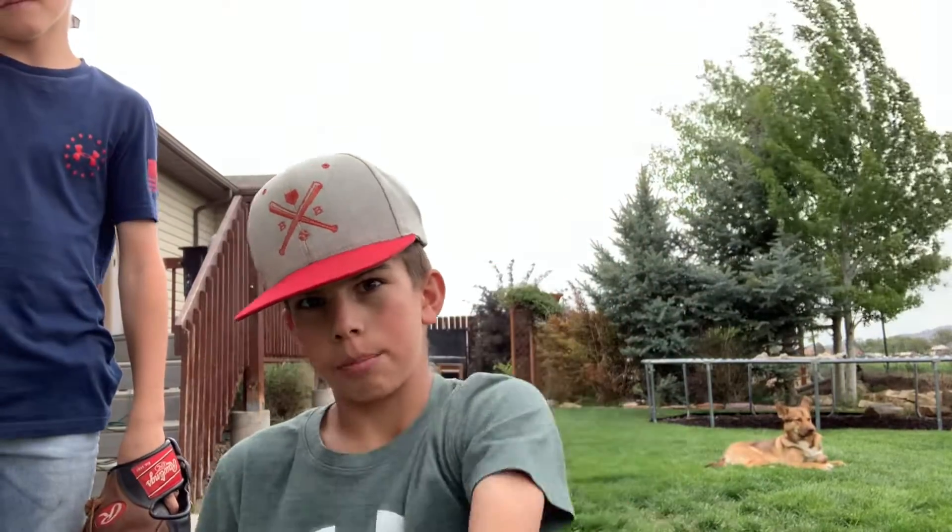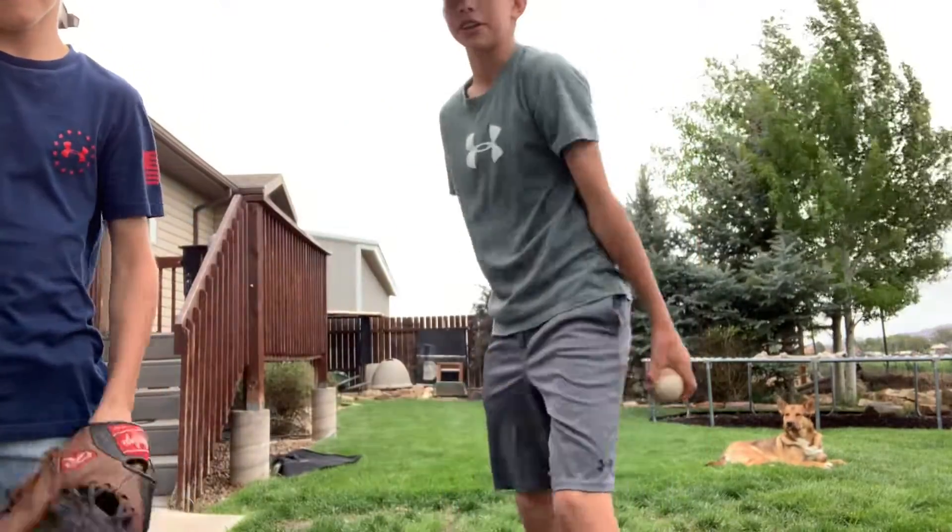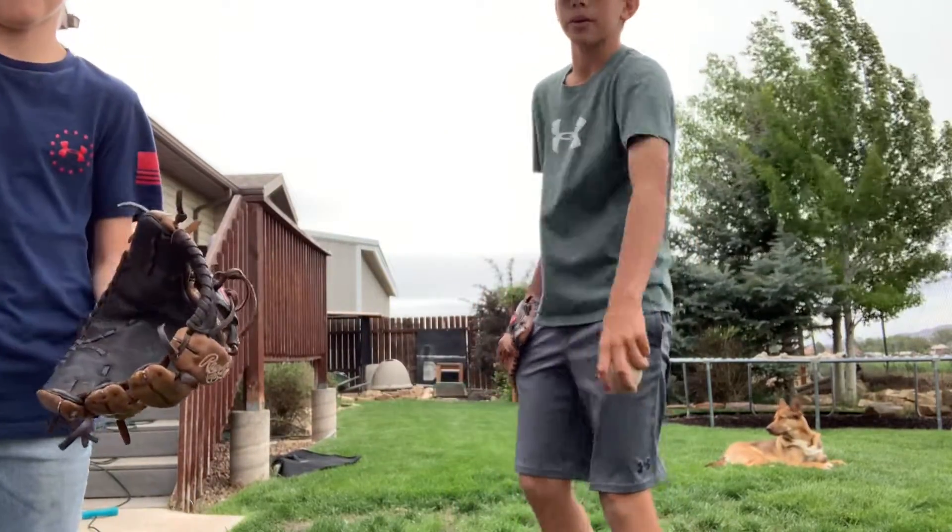Lead with your elbow and come over the top. He's going to be catching it — just crouch down below it.